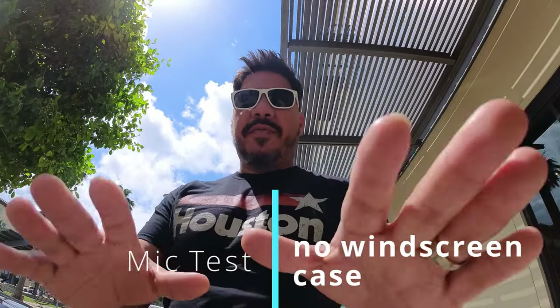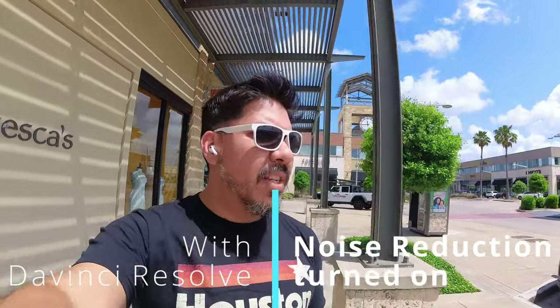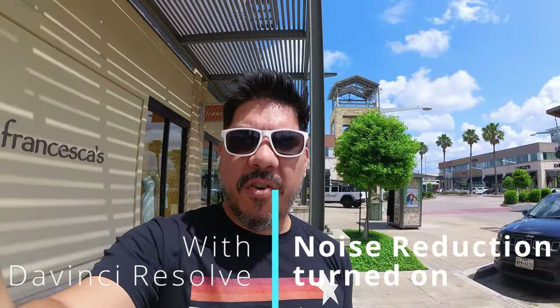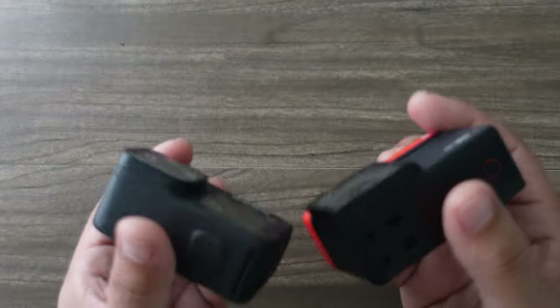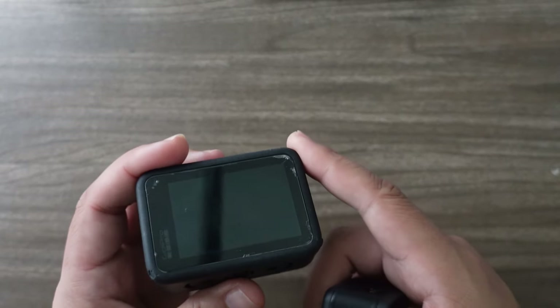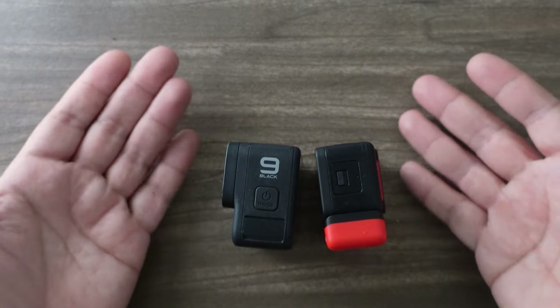Quick test of how the microphone sounds from this distance — I just have this placed right here. It's a little bit easy if you just handle it. It's very wide, so even at an arm's length this camera is small enough where the GoPro is much louder and a bit clearer, and even without a special case it seems to handle wind slightly better.